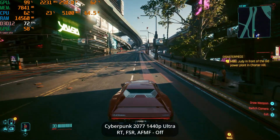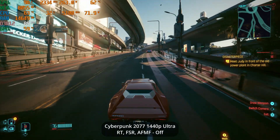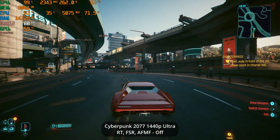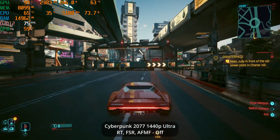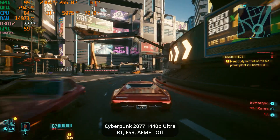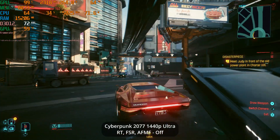The first game is Cyberpunk 2077 at 1440p, then 4K. AMD technologies are enabled. At maximum graphics settings with Ray Tracing, FSR, and Hyper RX, the average is 80–85 FPS. In the top left corner you can monitor performance. After enabling AMD technologies, you can see the difference.